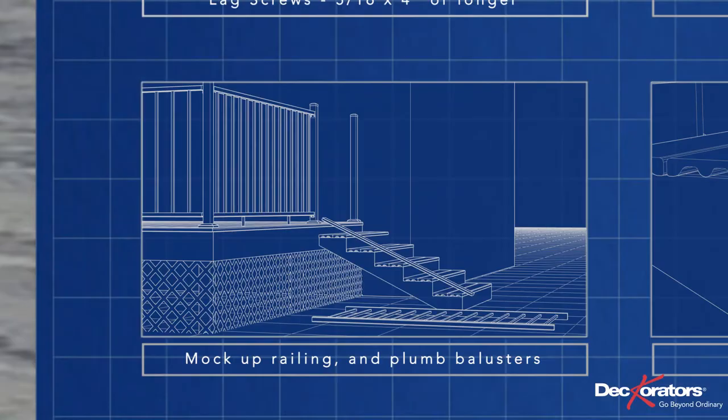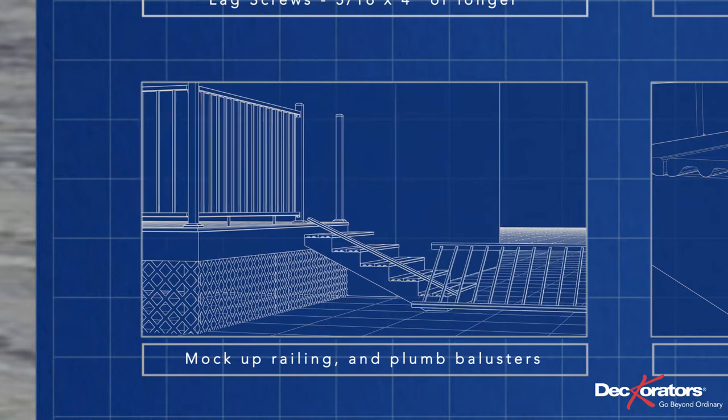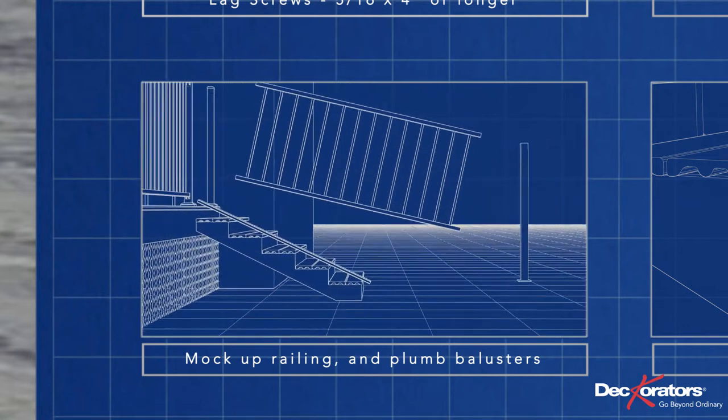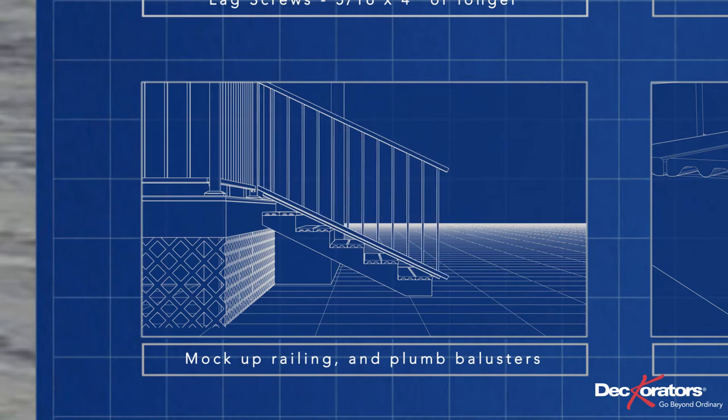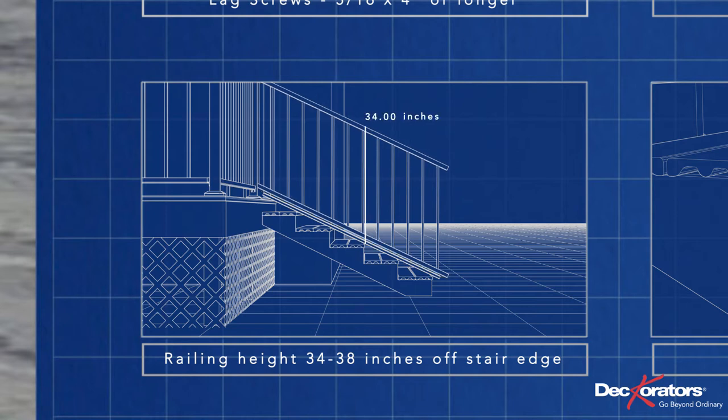Assuming the top post is already installed, the first thing to do is determine the railing height. Mock up the railing along the stairs on top of a spacer board and adjust so the balusters are plumb. Building code requires that the height of the top rail be between 34 and 38 inches, measured vertically from the leading edge of a stair. If it's not in that range, adjust the height off the stairs until you achieve that range.